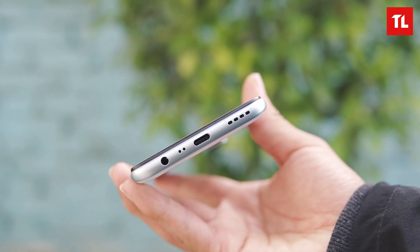It has a power button with a side-mounted fingerprint sensor that works well. It also has a volume button, a SIM tray on the audio side, a speaker grille at the bottom, a USB Type-C port, a mic, and a 3.5mm headphone jack.